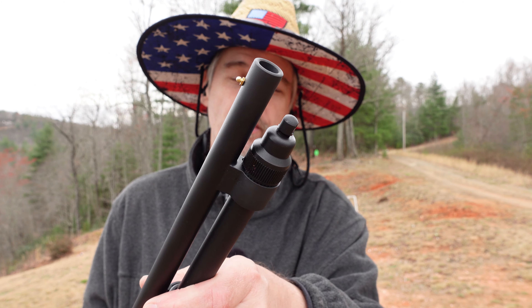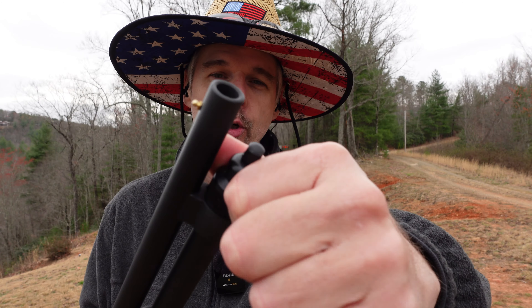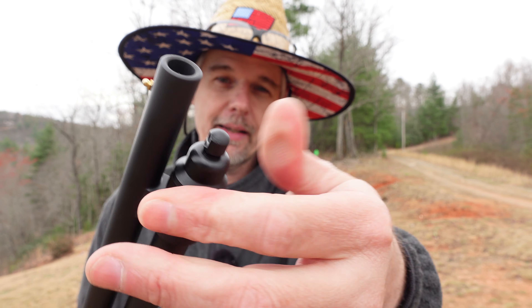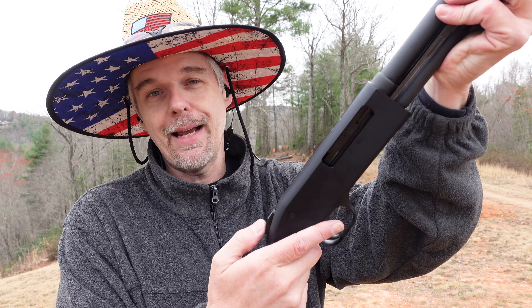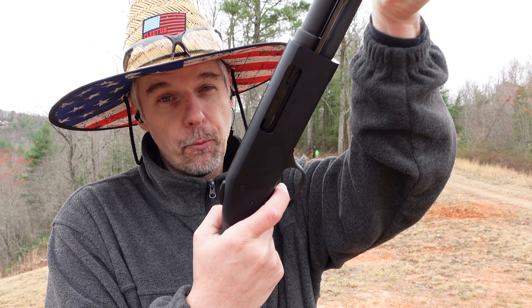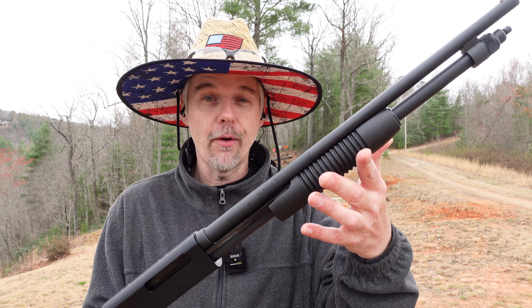Up front you've got the brass bead on the front, and this is a smooth cylinder bore — no threading for chokes. You've got the cap for your magazine tube, which is one thing that differentiates the 590 from the 500: the removable cap and what they call a clean-out mag tube. You've also got your sling point right there on the end. The trigger — it's a shotty trigger. A little bit of take-up, a really nice light break, and nice reset.